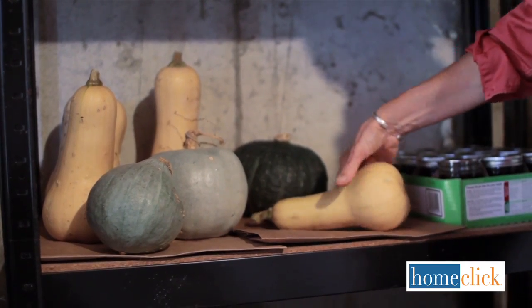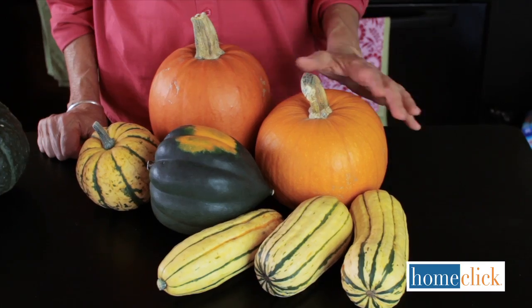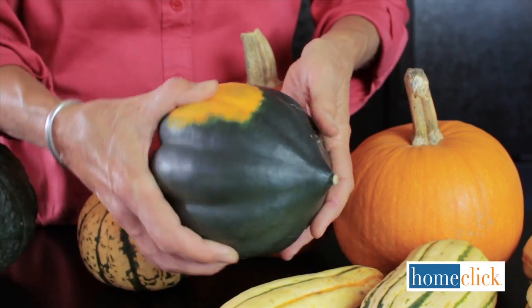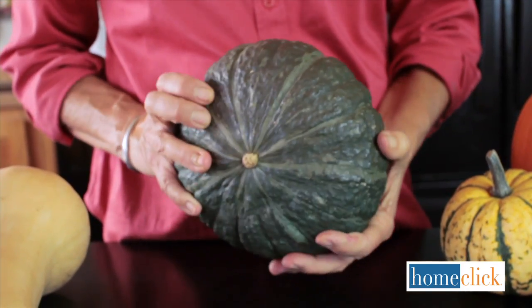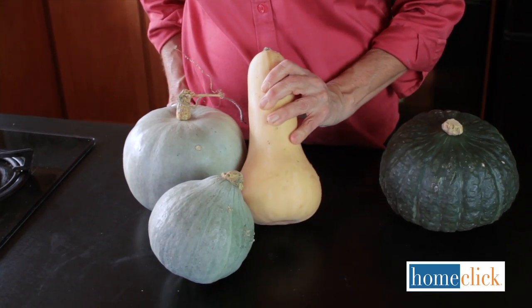Squash and pumpkin store best at 50 degrees Fahrenheit and 50-70% humidity. Pumpkins, delicata squash, acorn squash and spaghetti squash should be eaten within 2 months of harvest. Buttercup squash will keep for about 3 months. Butternut and Hubbard squash usually store well for up to 6 months.